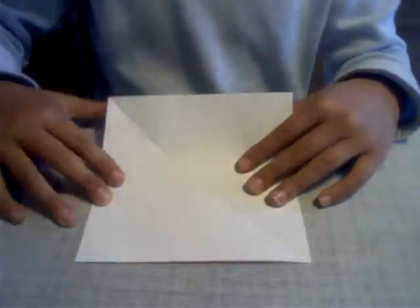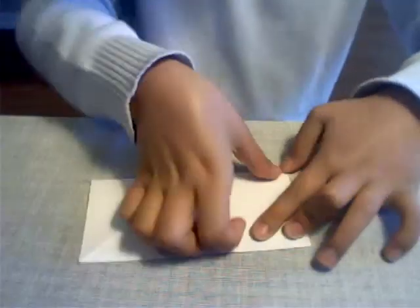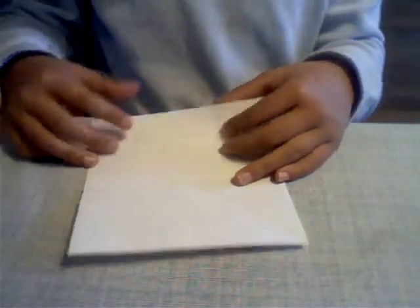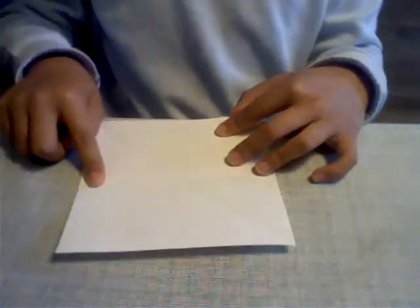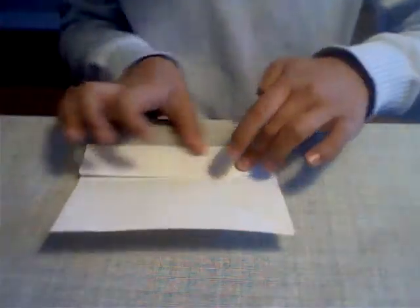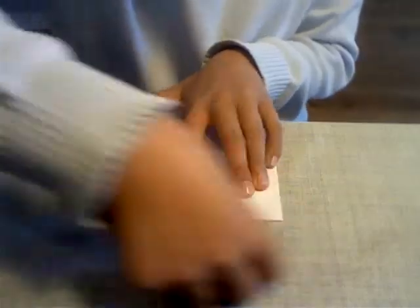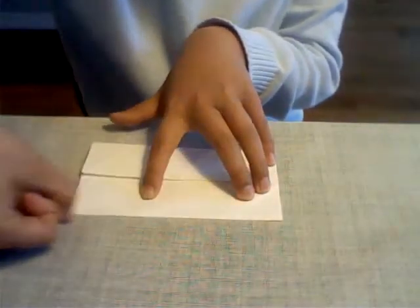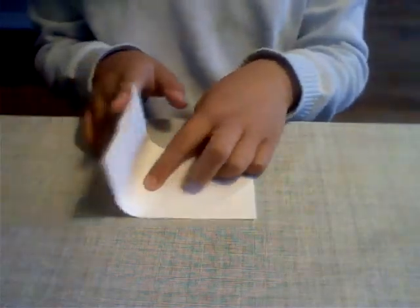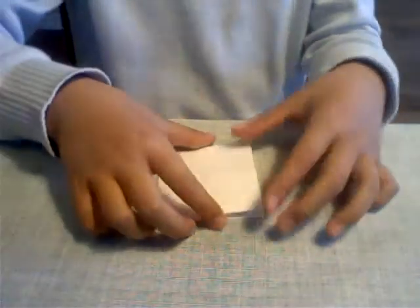For the shirt, we're going to fold it in half. Now unfold and take this edge and fold it to the center point we just created. Do the same thing for the other side. Now take this edge here and fold it down to that edge. Line it up and make a nice crease with your thumbnail.